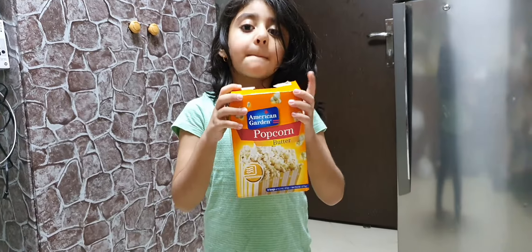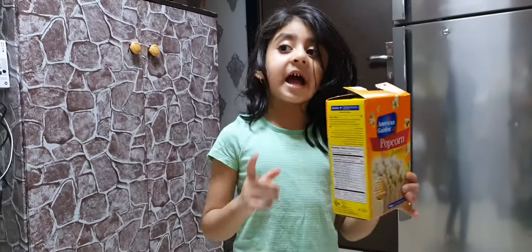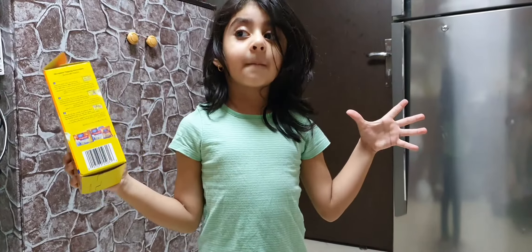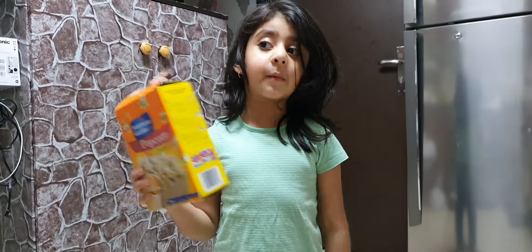Today I am going to make popcorn. I like this very much. This is my favorite popcorn. I love salty ones.